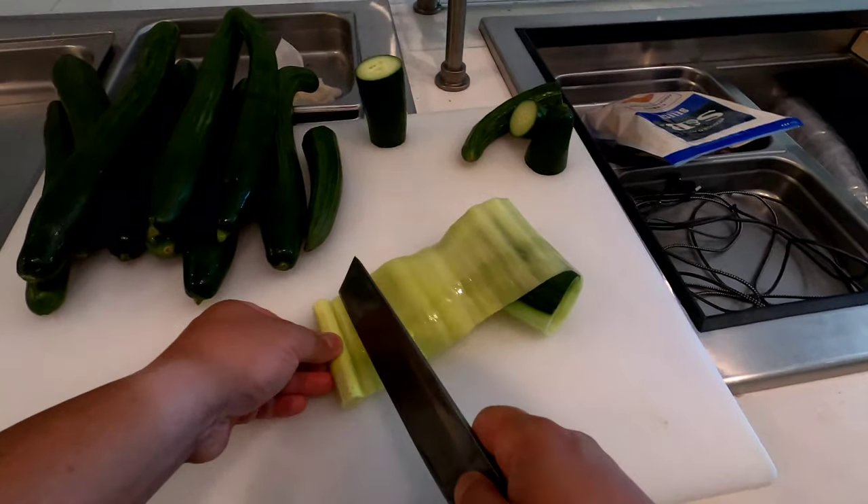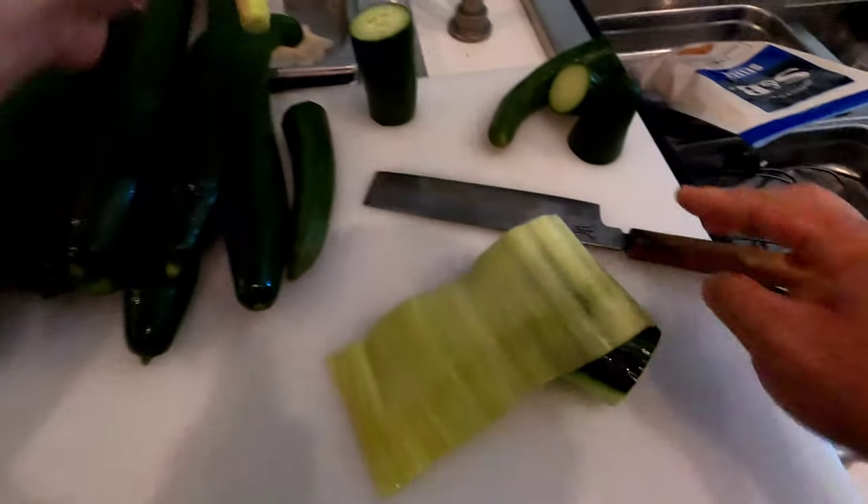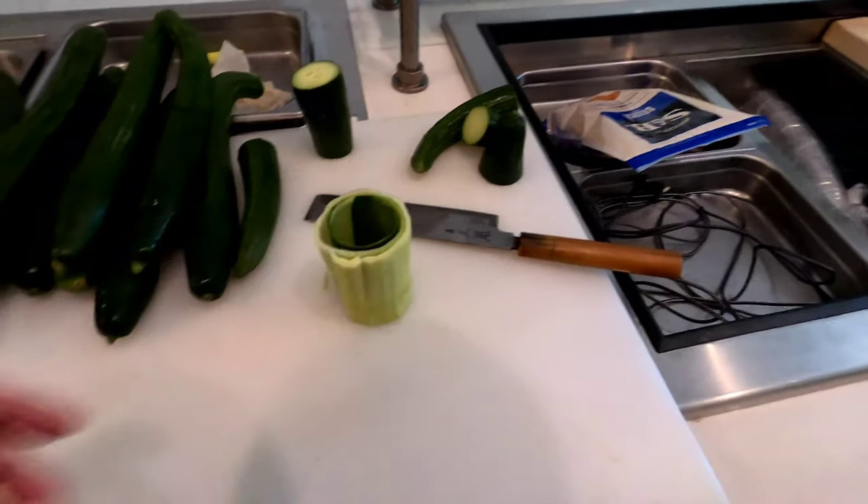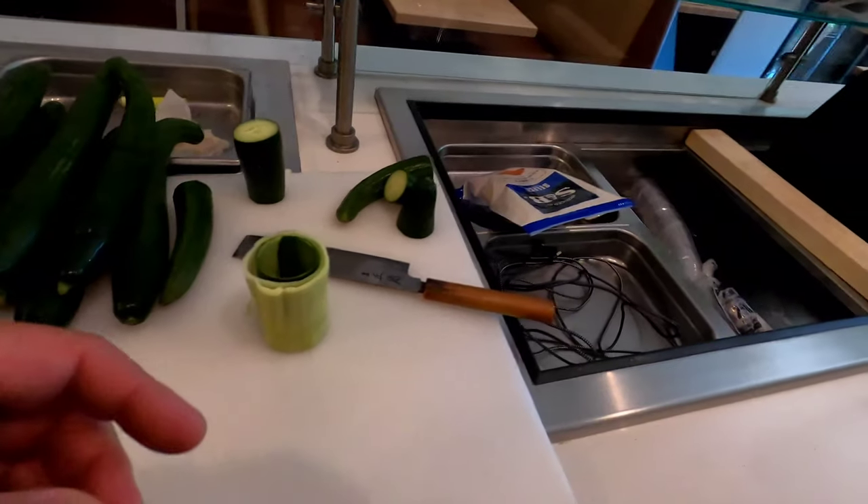That's it, and then the pit you don't need. I'll skip ahead — after I finish cutting out everything else, I'll go back to you guys.